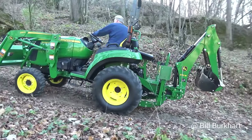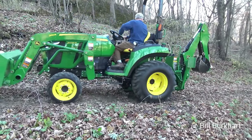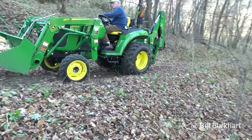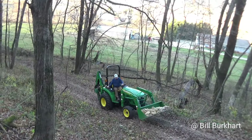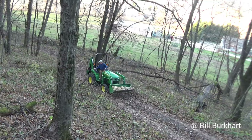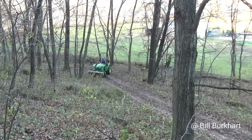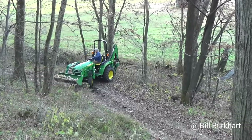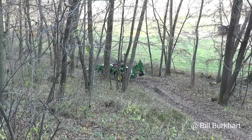I wanted to show you the hill I have to go up and down — I'll have to do this 30 to 40 to 50 times. My thought process was to back down with the load in the front because I've got the backhoe on the back for weight, and the rear tires are filled with beet juice, so all my weight is on the back. If I were to start sliding, I'd simply drop the bucket and stop the machine.